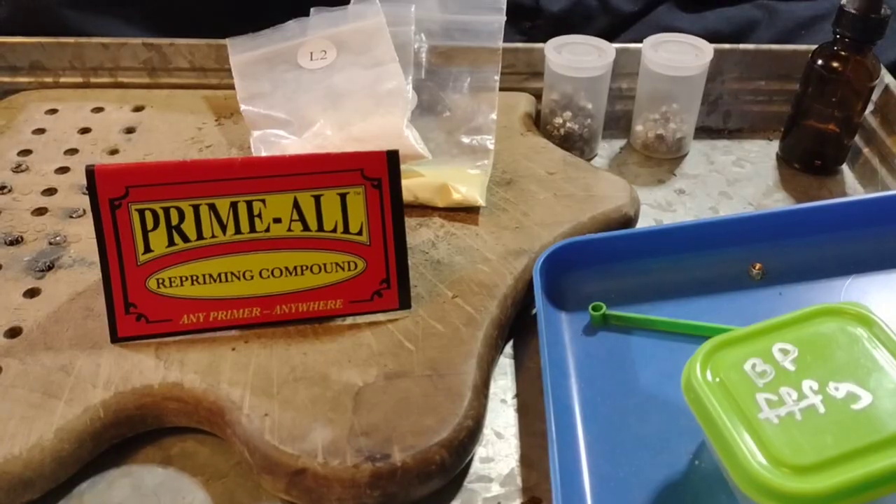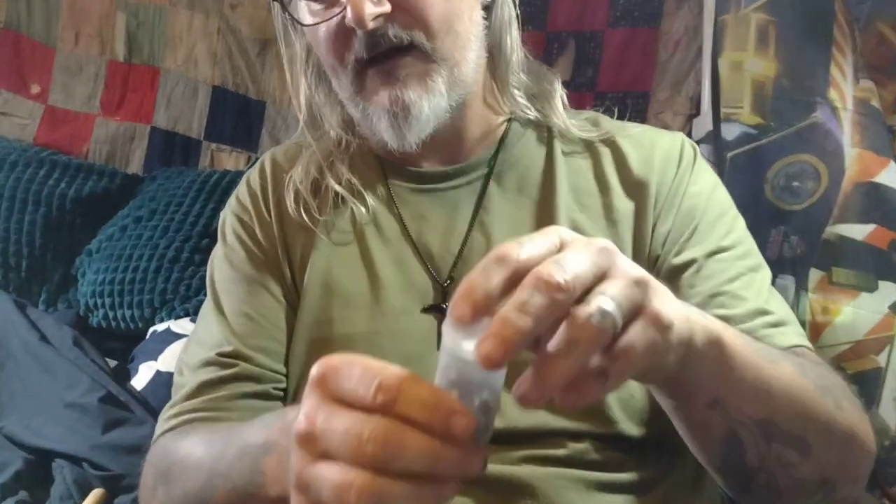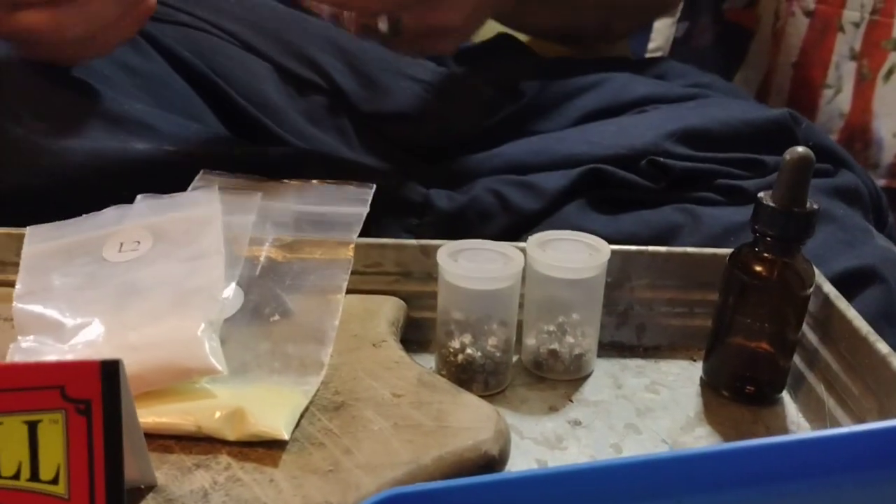I've been making these for about two years now. Sorry about that — I forgot my dog was in here and the cap going off scared him. Anyway, they fit on my number 10 nipples and number 11 nipples in my percussion revolvers. I don't have any cap jams with them. They're strong and sturdy and they all go off. If you store them, I put a little bit of cotton in the bottle so they don't shake around and the priming compound doesn't fall out. Another thing I do after they dry for 24 hours is take a light coat of hairspray on them to help keep the compound inside the percussion cap.